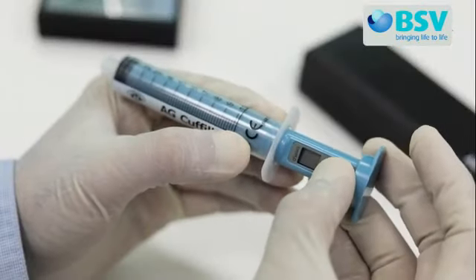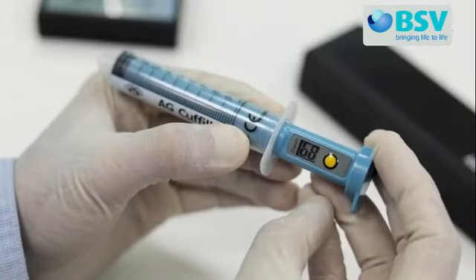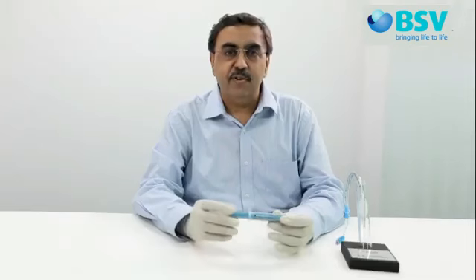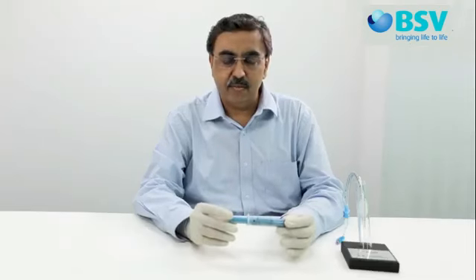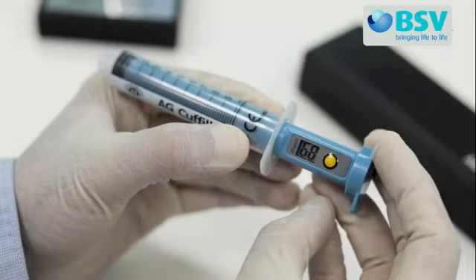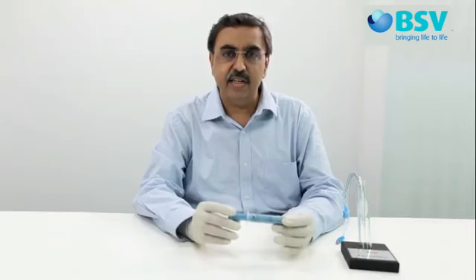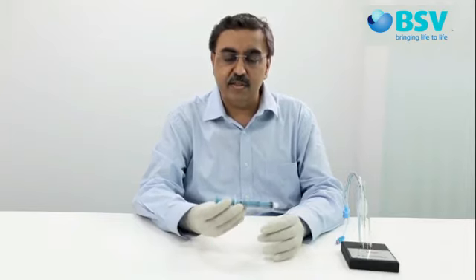When you switch on the device by pressing the yellow button, the device checks itself and calibrates automatically. The first reading displayed on the LCD is the number of readings remaining out of 100, followed by 00, indicating that AG Cuffil is ready for use. If the device displays any number other than 00, it means the device requires calibration.